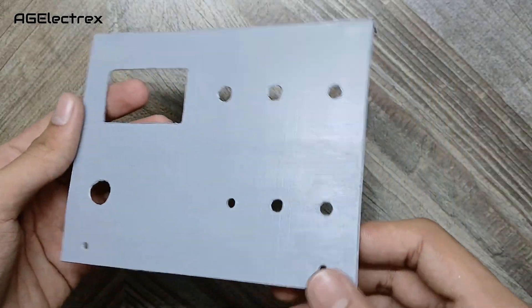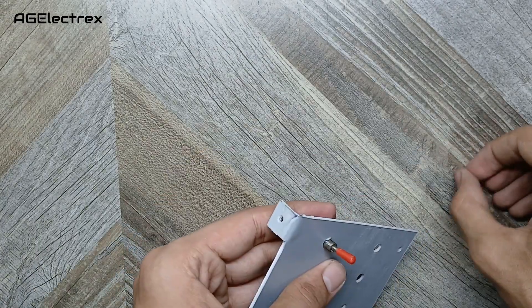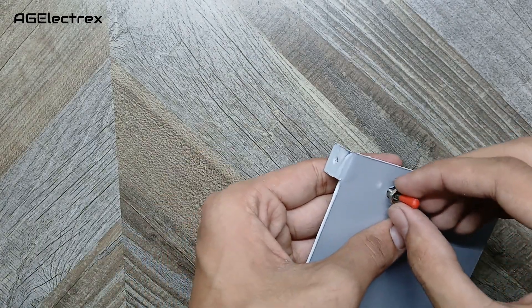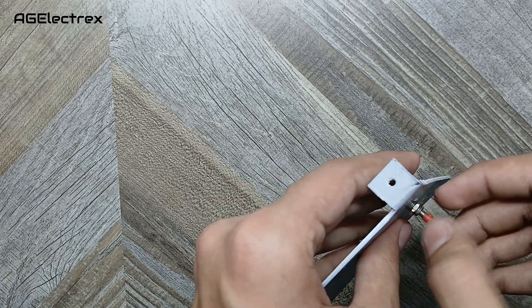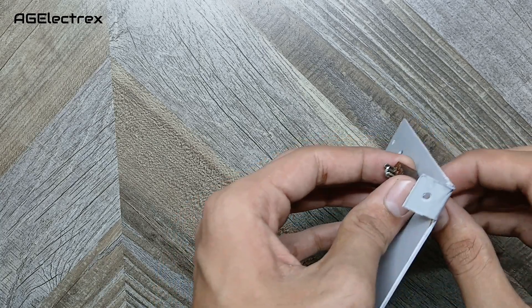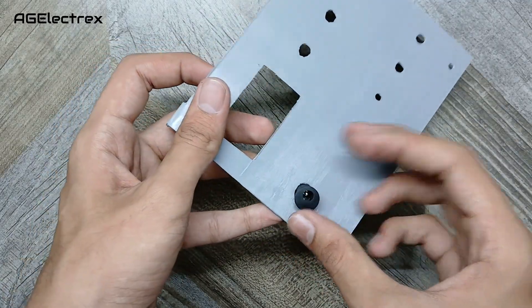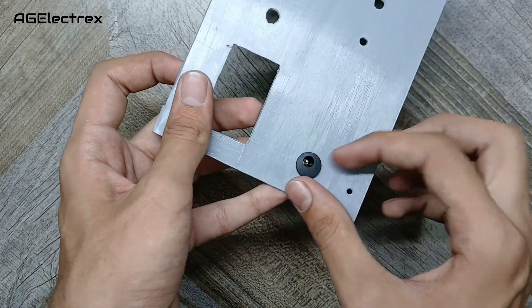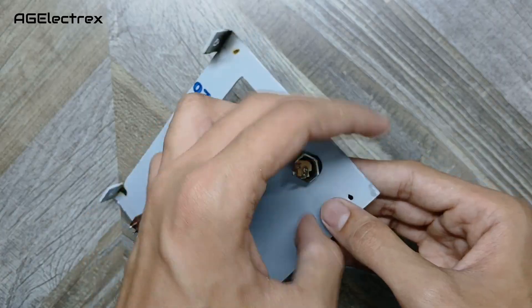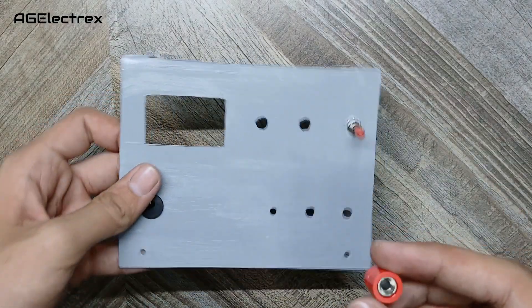This is the front panel for this power supply, again made from PVC sheet. It has a toggle switch, a DC jack, and banana female connectors.